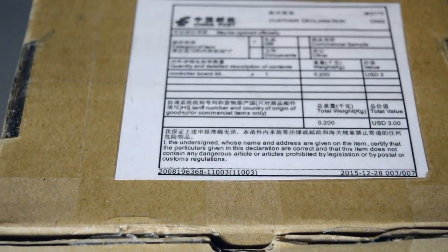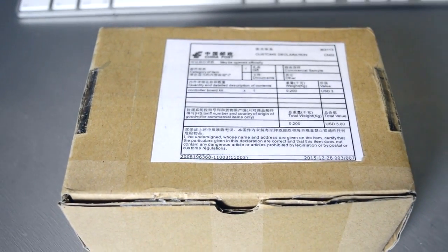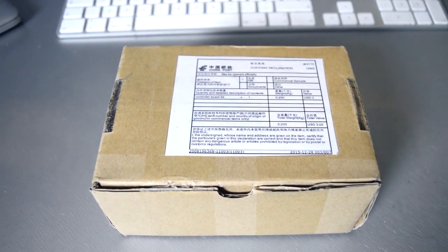This was the main thing I was waiting for. This controller kit, which is what I ordered from eBay, comes with all the electronics I'll need, including the controller board and all the wires.